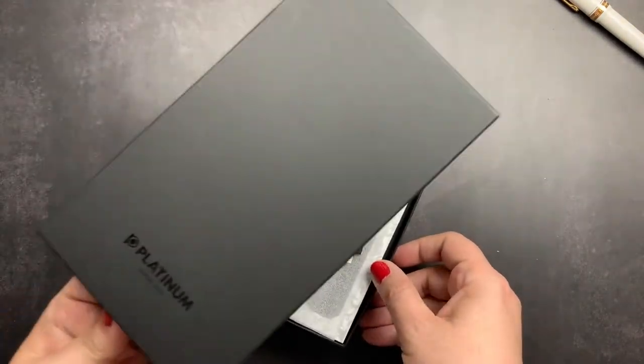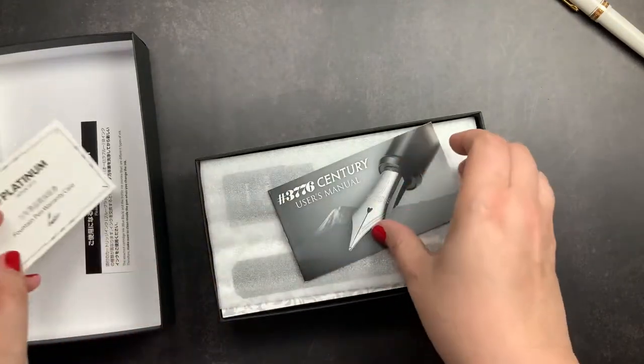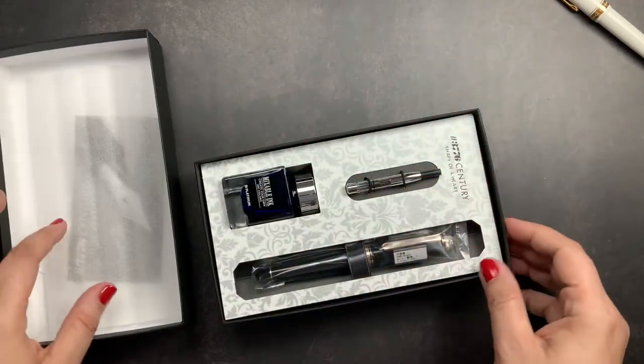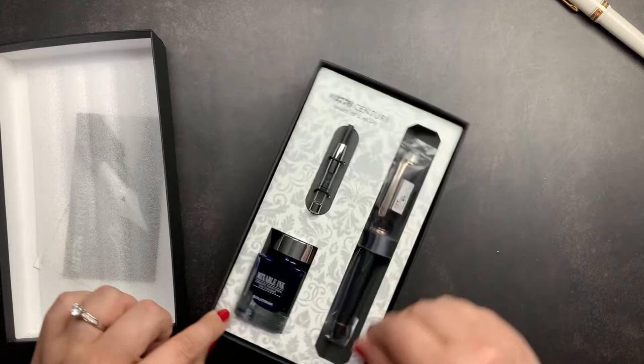It has a beautiful black box, and inside it has your instruction cards, warranty card, and user manual. It also includes a bottle of ink, a converter, and your pen.